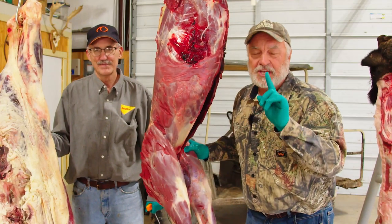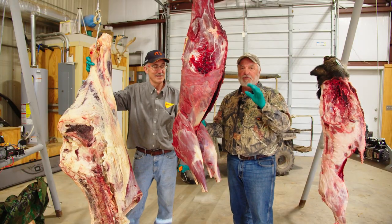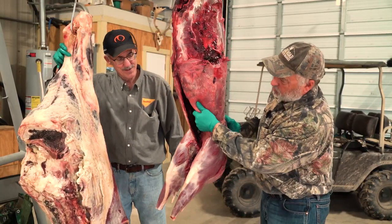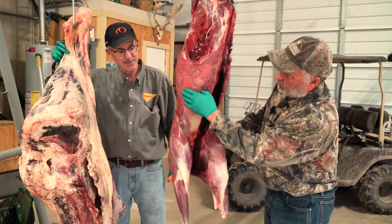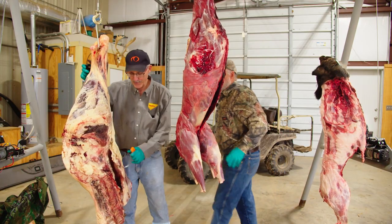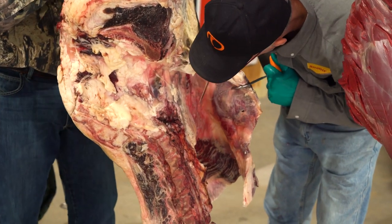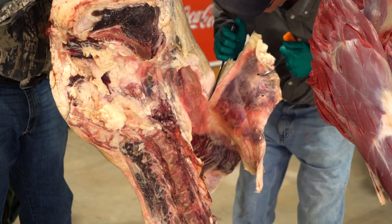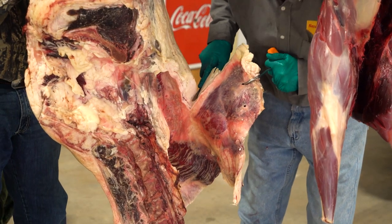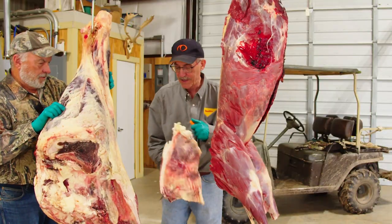Pay close attention because if you're a deer hunter, you almost certainly don't save this piece of meat — and according to Tom, you're throwing away what could be the best cut on the whole animal. This is the hind quarter, and this is what they call the flank, between the ribs and the front of the hind quarter. Tom will show the same cut on the steer — it's a lot bigger on a cow. You can see there's a definite line, the fat line, separating the flank from the flat meat, so you just cut right down that line.